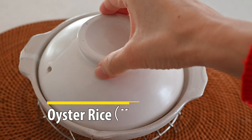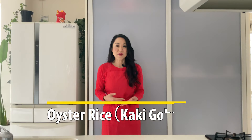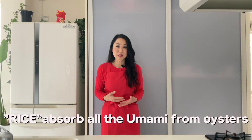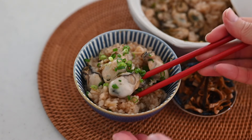Japanese oysters are in season now in the cold winter. How do you like to eat them? Today I'm making oyster rice, called kaki gohan. The oyster itself tastes good of course, but the best part is the rice that absorbs the rich umami from the oysters — it's so good and it's a seasonal delicacy. Let's get started.